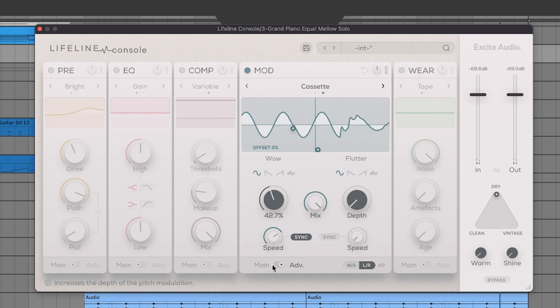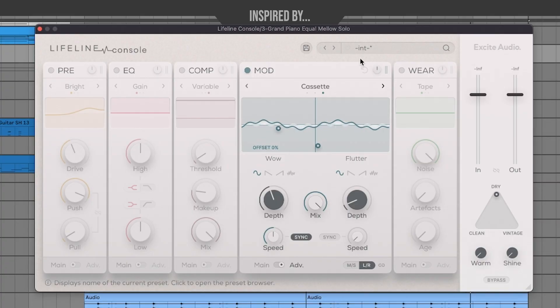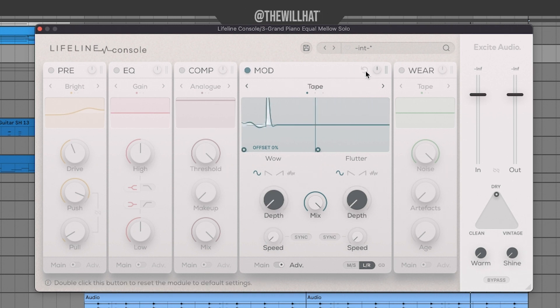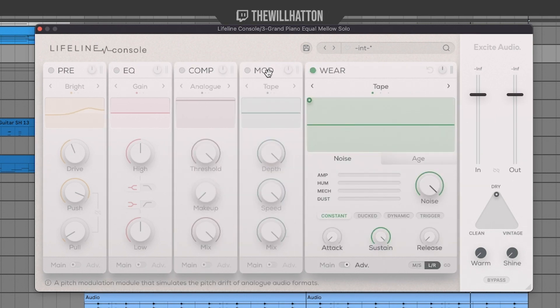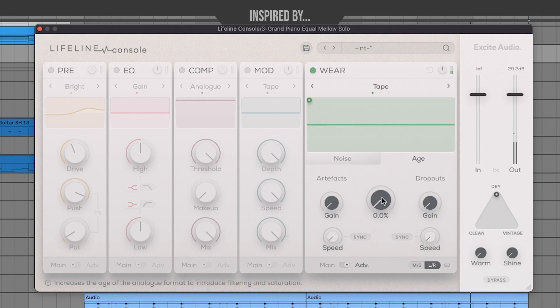Tape is the least exaggerated, Vinyl a little more warped, and Cassette extremely warped. There's fun ways to play with that sound. Something I really enjoyed discovering when creating the sample pack: there's an Undo button for each channel strip individually — just double-click it to go back to your previous settings. Finally, at the very end is the Wear section, which pairs nicely with the Module tab — it has different noise loop simulations: amp hiss, hum, mechanical noise, and dust.